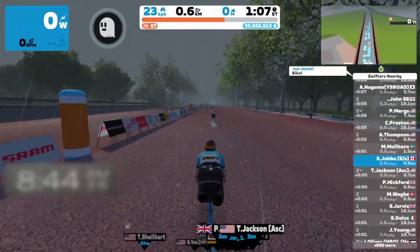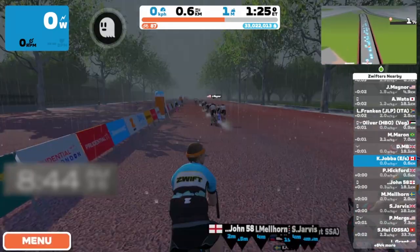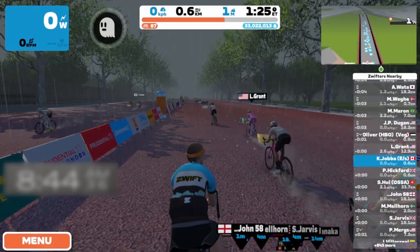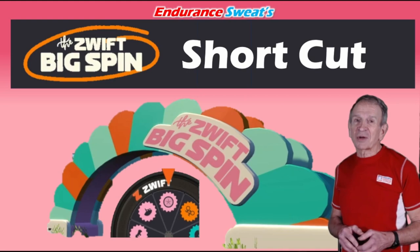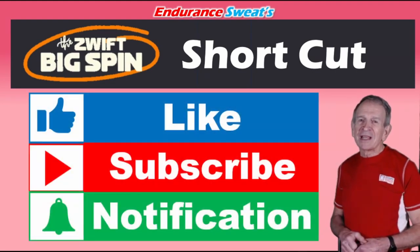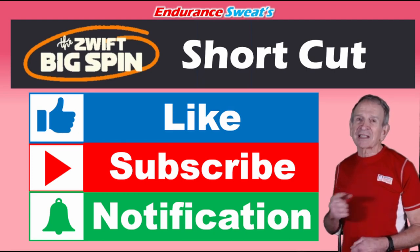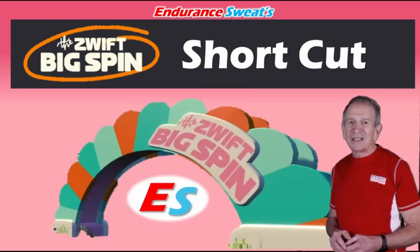Anyway, I hope you gained some insight from this video on how to shortcut the Big Spin wheel. I hope the Zwift Big Spin shortcut video is what you were looking for, and I hope you get that prize of your choice — I think we all would like to get the Atomic Cruiser. If the video has been helpful to you, please give it a big thumbs up, subscribe to the channel, and click on that notification bell. Above all, I appreciate receiving your comments and I respond to everyone. Until next time — train hard and have fun.